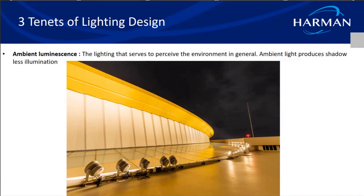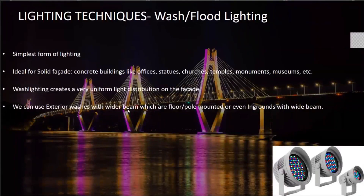Ambient luminescence is uniformly washing a facade, also called wash lighting or flood lighting. In this technique we produce a shadowless illumination on the surface and create a very uniform lighting distribution. It's ideal for solid facades with good amounts of concrete, and can be applied to any kind of building — offices, statues, bridges, churches, temples, monuments, museums, etc. It is the simplest form of lighting, using a minimum number of fixtures. From Martin's portfolio, exterior washes with a wider beam — floor-mounted or pole-mounted — or even in-grounds with a wider beam can be used.